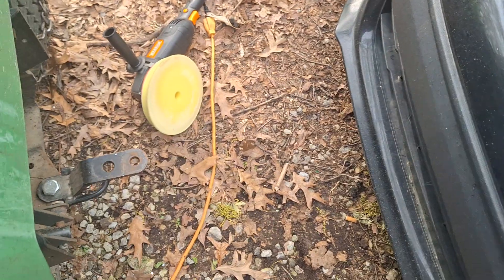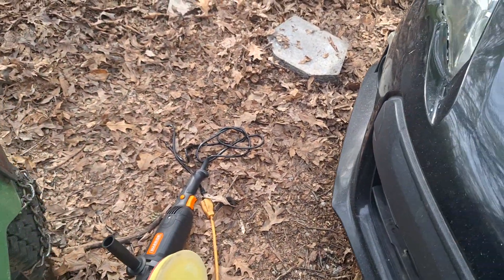The hood — somebody scratched the hell out of it — and the compound didn't do a thing on it. So I'm going to use the Ultra Cut Compound on it and see how it works on the paint.